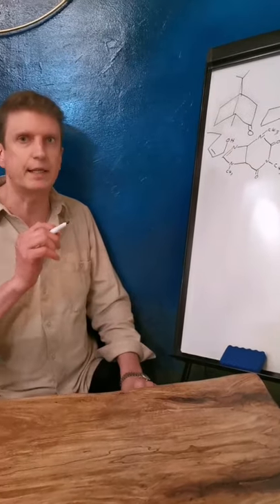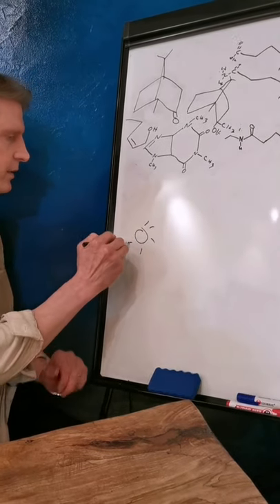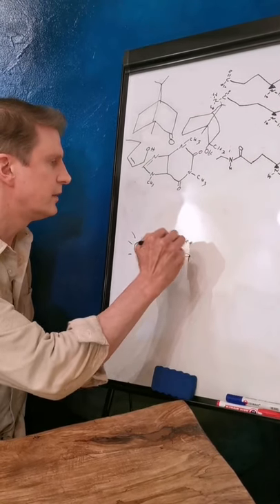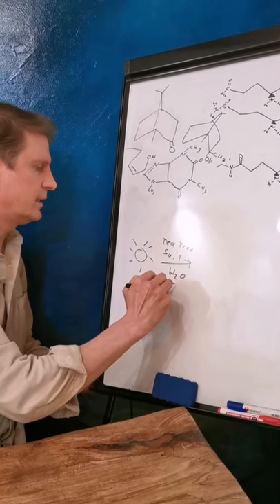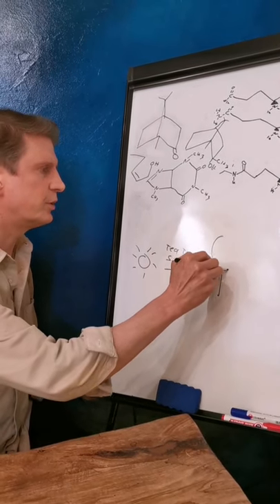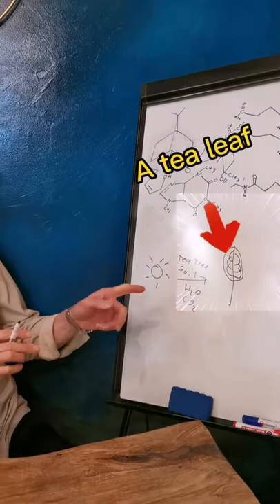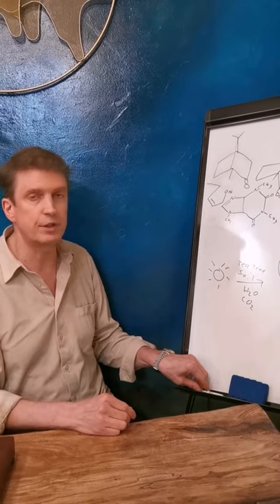It's actually pretty much the basis of all life on Earth. So let's take a look at this — this is a ridiculously simplified view of photosynthesis. Here is the Sun. You add in a tea tree plus soil plus water plus CO2, and the tea tree will produce for you a tea leaf. This only happens when that tea leaf is still attached to the tea tree.